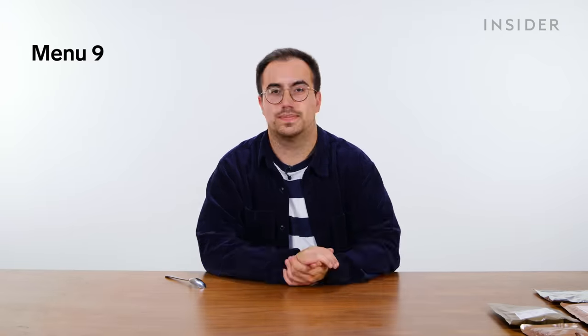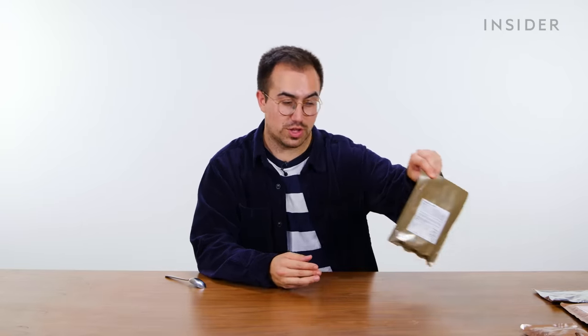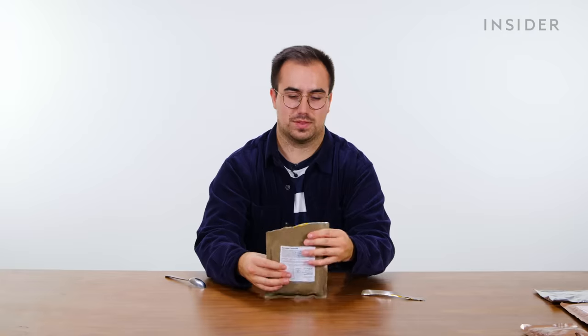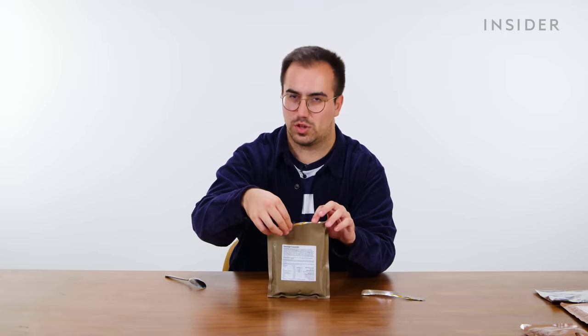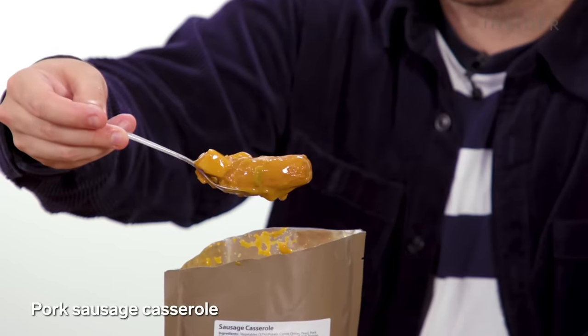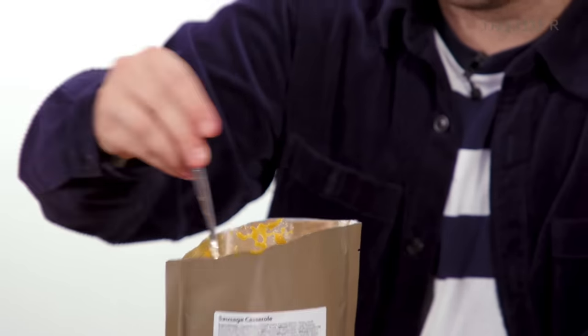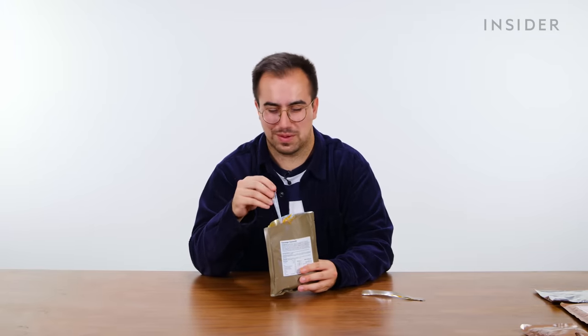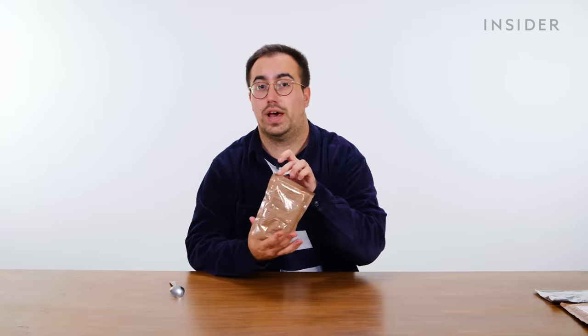UK menu nine starts with more muesli, then moves to a new dish: sausage casserole. This is a classic British dish — slow-cooked stewed sausages with tomato, potatoes, and other vegetables. The sausages have actually been surprisingly good — I quite like those slightly cheap pre-packaged sausages. For the other main course, there's another pindi chana aloo.